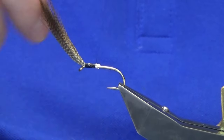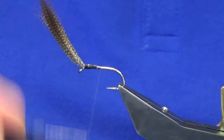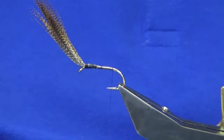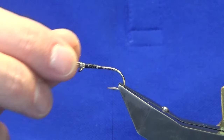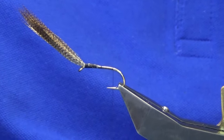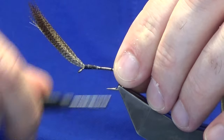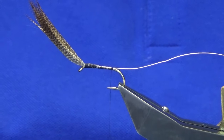This fly — the anglers who would have fished it back in the day — would have used it for rising trout. They'd put it on the point, threw it out, and basically stripped it back like the hammers of hell. It's worth having a couple of these in your box. I'm tying up about four or five of them — this is actually the fifth one.